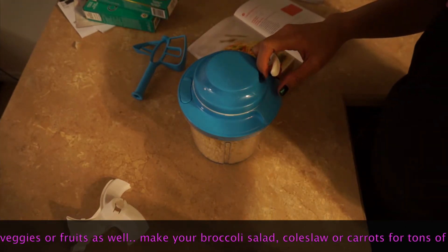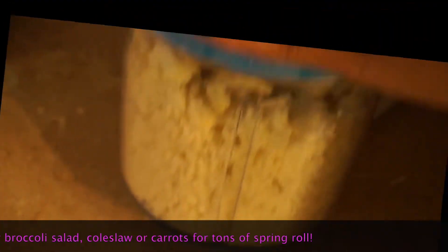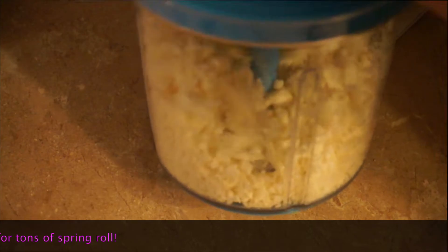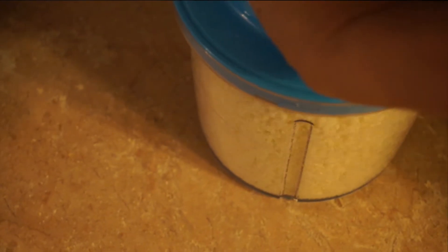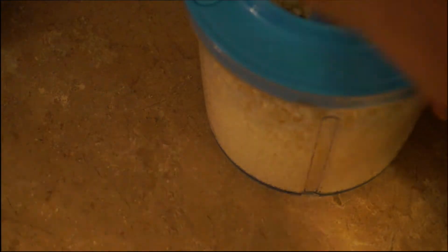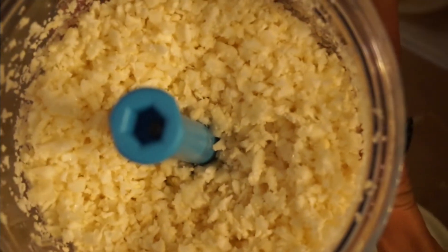This is super easy — you can chop and mince anything in here. The Power Chef can emulsify as well, so you can make a lot of dressings and recipes. You can even make your own mayonnaise if you want. The cauliflower is super easy to shred and chop as finely as you need.